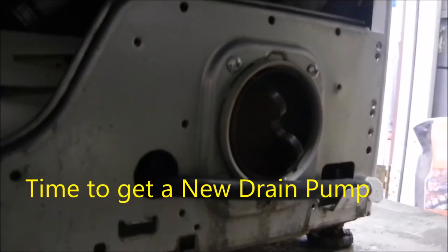We can see that there's no water coming out of the drain. We have this noise — that noise. You need a new pump.